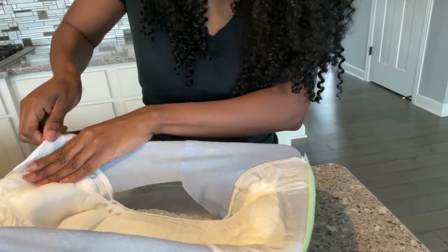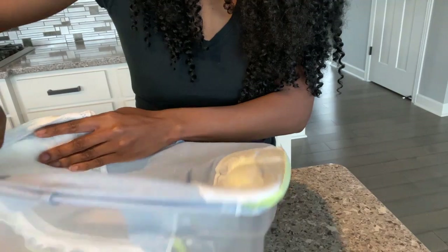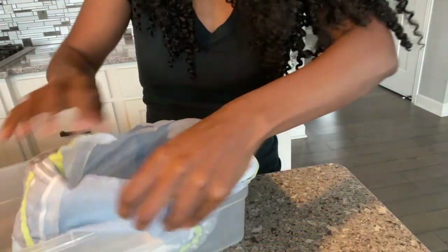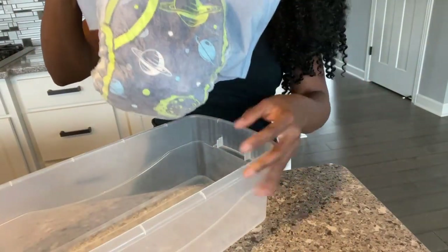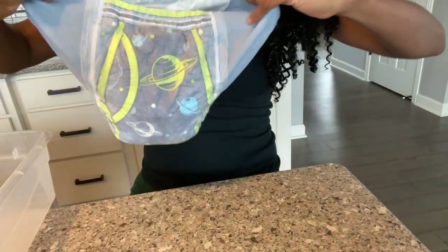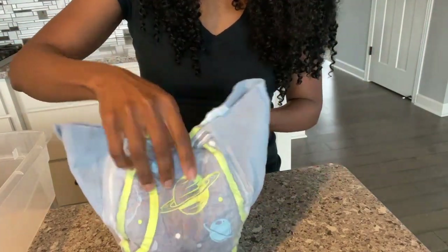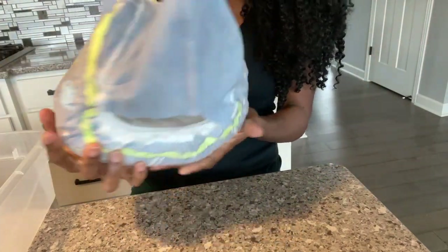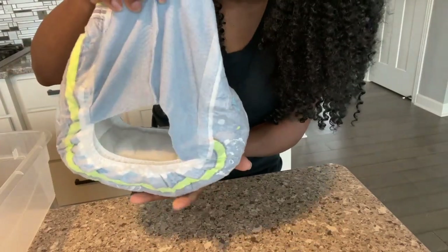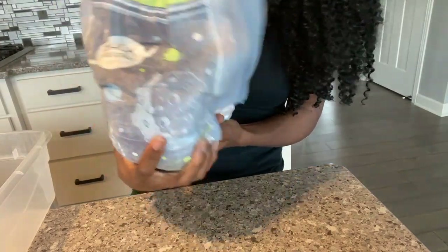I know it's completely swollen because we have all that water just sitting in there. If you were wearing this out and about with two cups, this is how it would look — two cups of water. You've got the front view, the side view, and the back — wow, that is just amazing.